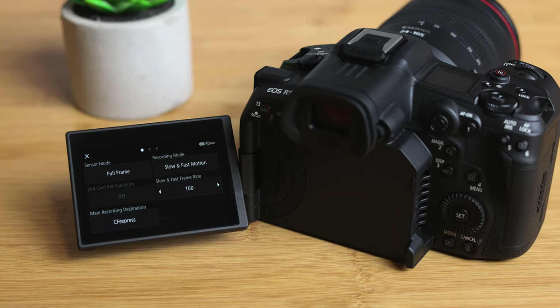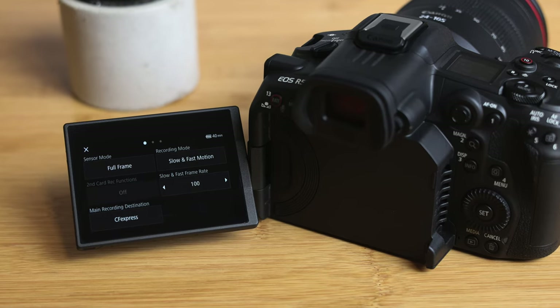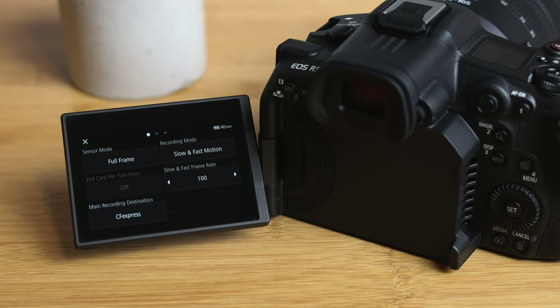The next format was 4K XF-AVC inter-frame at 100 frames per second. That recorded continuously for 45 minutes and 50 seconds, which will give you over three hours of slow-motion footage. I don't know many people who would need three hours of slow-mo, but it's impressive that you can get that from this camera.